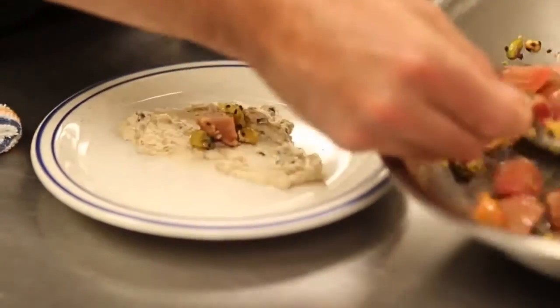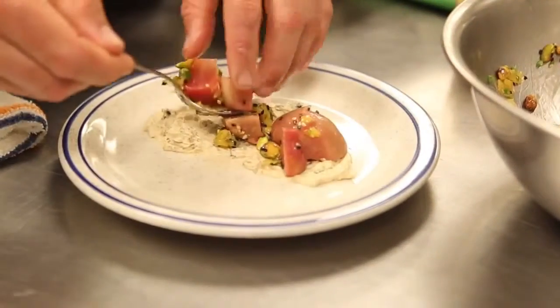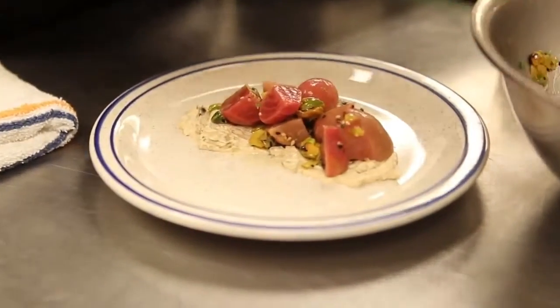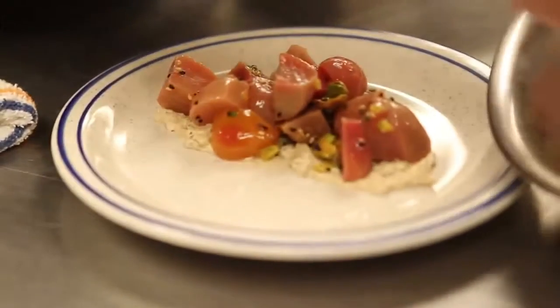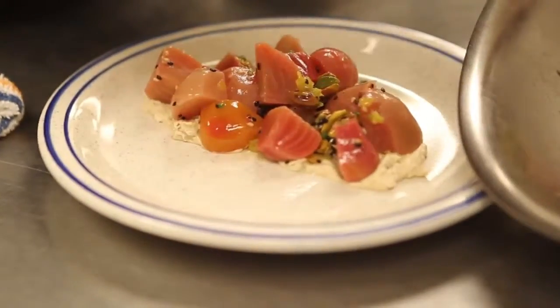Sometimes it's easier to plate with two hands — that way you don't get everything all over the floor or the table. I like to plate in sections so that you can kind of let things settle and then pile them nice and high.